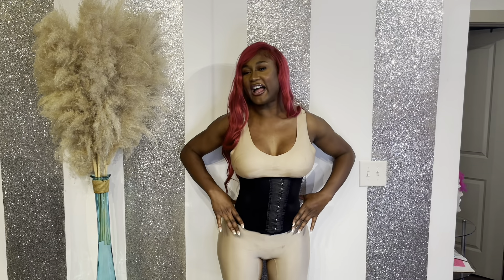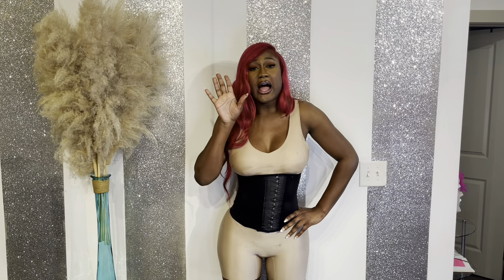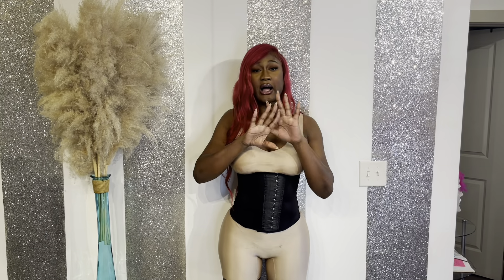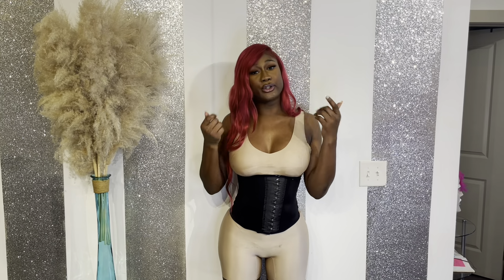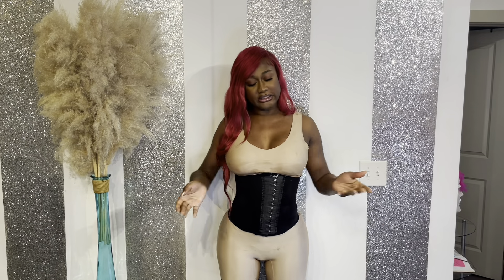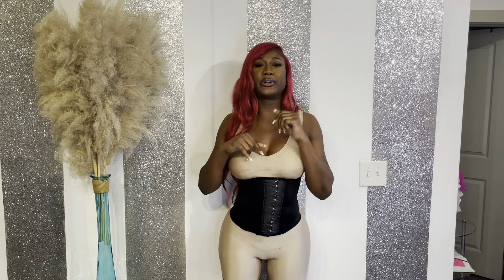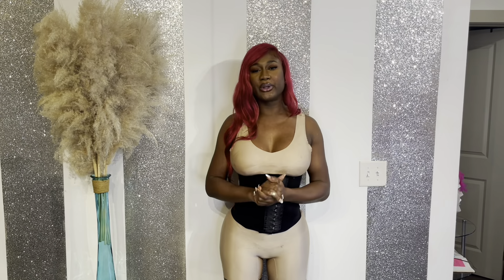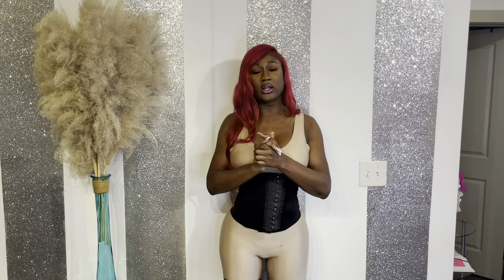So as you all can see, I have on my waist trainer. I'm always in my waist trainer — it's either the waist trainer or the Faja. After six months, you can actually wear your waist trainer and your Faja together. You put your waist trainer on and then put the Faja over it. I've been doing that. It's going to compress you even more and make your waist go in even smaller.